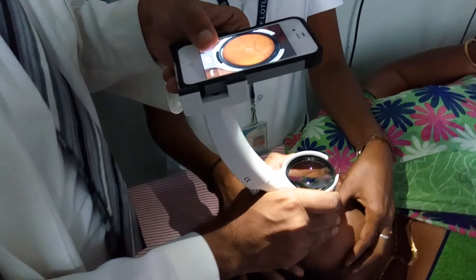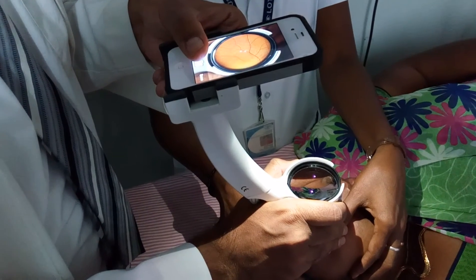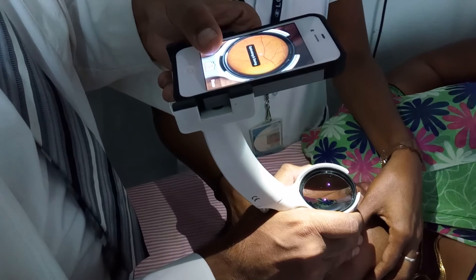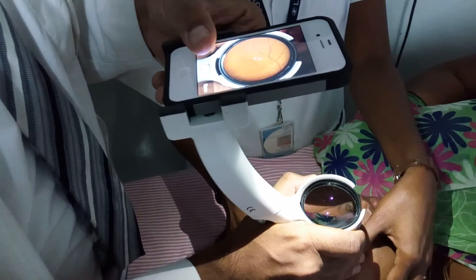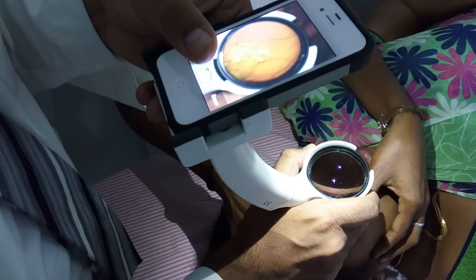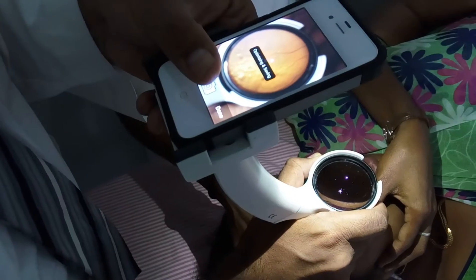My fingers are giving me support, and with the help of my other hand I can keep clicking pictures. I can ask the patient to look down so we can see the inferior quadrant. You can visualize the old resolving vitreous hemorrhage here, and we click the picture.